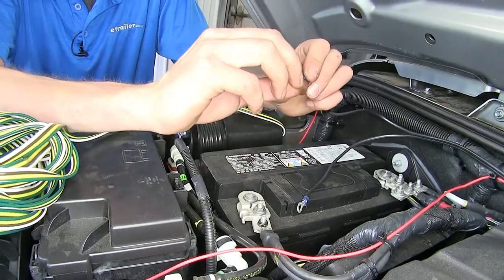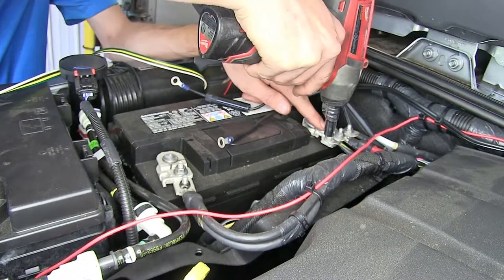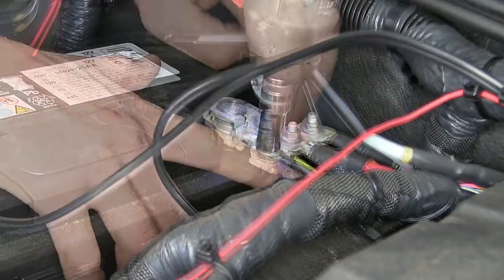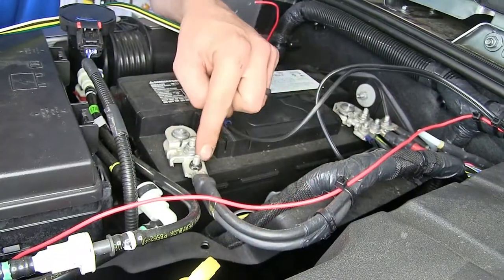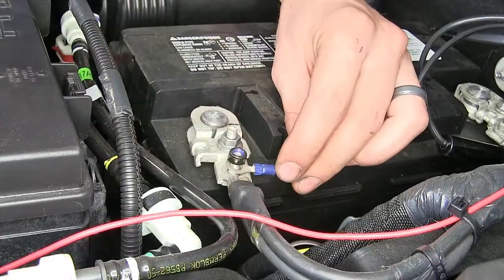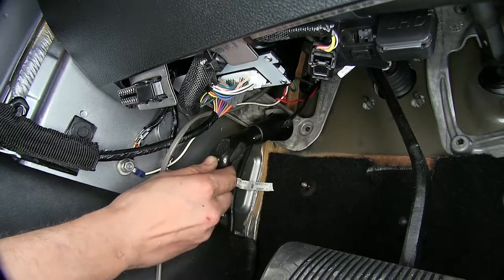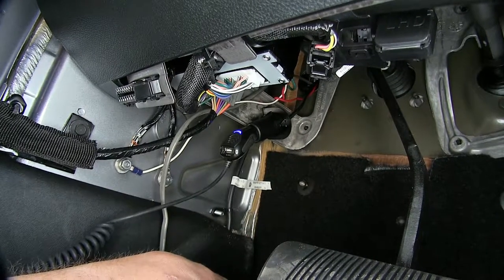This will make it easy for us to connect directly to our battery. We'll do our positive connection first and remove one of the 10-millimeter nuts from our battery post, then place the ring terminal over the stud and reinstall the nut. To test the outlet, I have a cell phone charger here. I'll plug it in, and you can see the blue LED indicator on my cell phone charger comes on, which means the outlet is working.